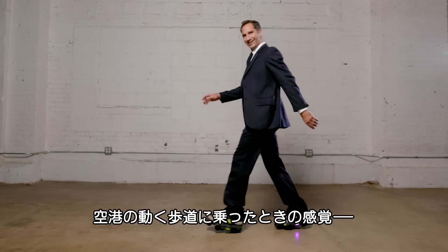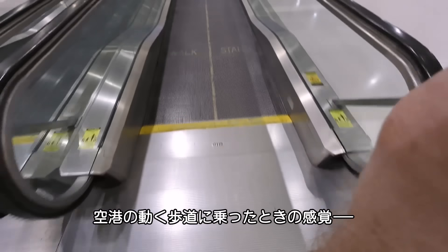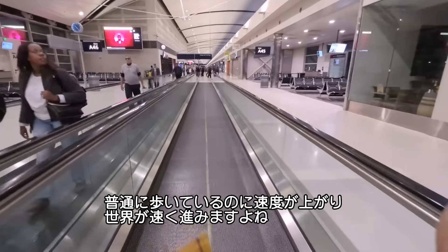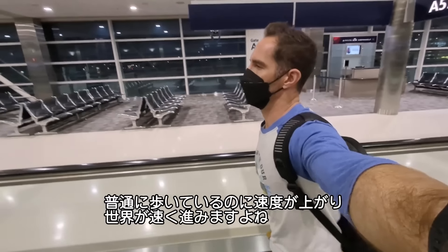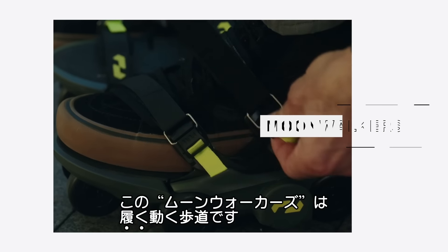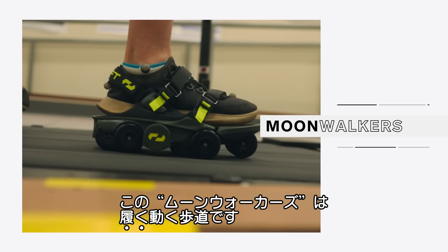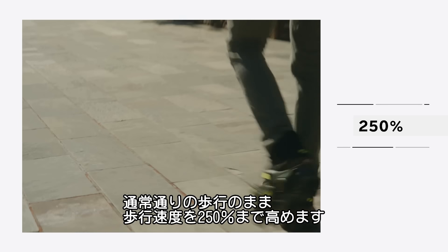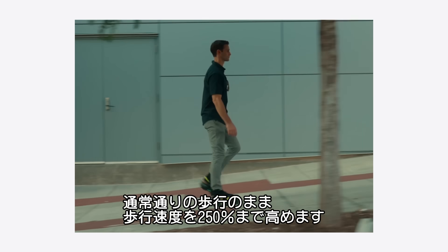Hello fellow pedestrians. You know that feeling when you're at the airport and you step onto a moving sidewalk? You're still walking but suddenly the world is floating by so much faster and you have all this extra effortless speed. Well, that's the idea behind these. They're called Moonwalkers and they basically put an electric moving sidewalk under each of your shoes. They promise to increase your walking speed by 250% with no additional effort.